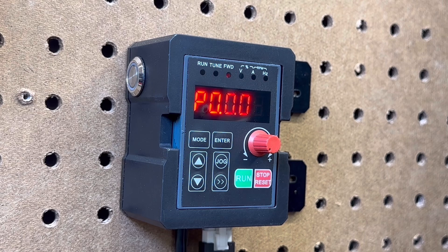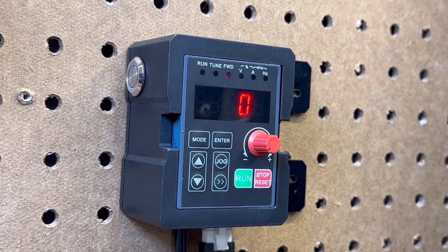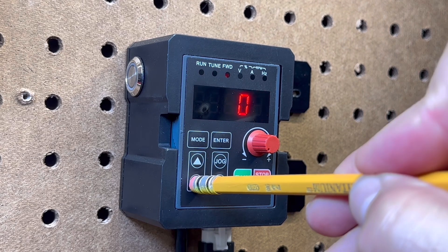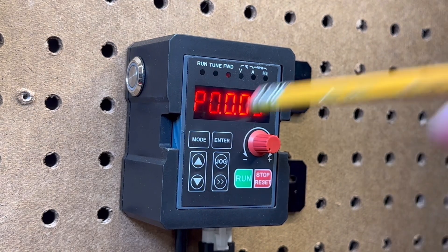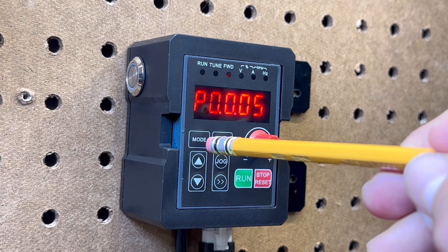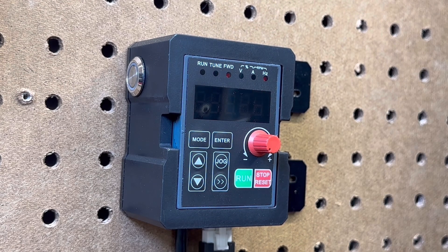Next, we're going to check P0004. For a Masso controller, this should be a value of 3. Hit enter. To exit, hit mode. This VFD is now programmed for the Masso controller, and you are complete.